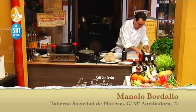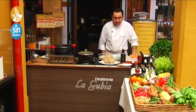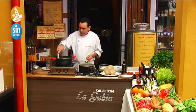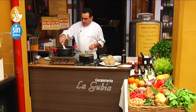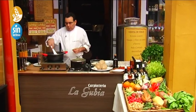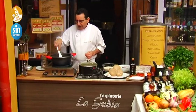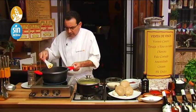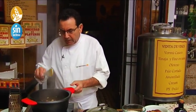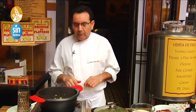It occurs to me that with these higaditos we could make a rich paté. Our friend Maribel from the perfumería Maribel in La Viñuela, on Calle Tras la Puerta, told me the other day: 'Manolo, I made a higadito paté with oloroso — not in the oven but in the pan.' She gave me the recipe and I'm making it too. So the next recipe will be the higadito paté, sin gluten y sin lactosa, with oloroso from our bodega. We also sell online at sociedadplateros.com.